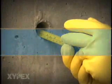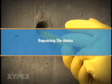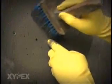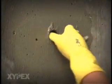For tie holes, first inspect the depth of the hole, then saturate it with clean water. Mix Zypex Concentrate to a slurry consistency and brush apply it to the base and sides of the tie hole, as well as to the surface adjacent to the hole.